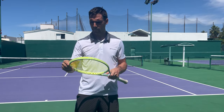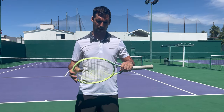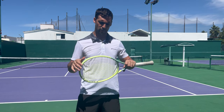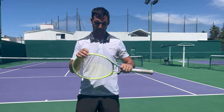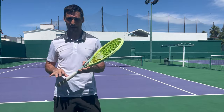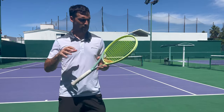The racket that I'm using is the Head Extreme Tour — the slightly heavier version — and it weighs 305 grams. I actually thought it was 310, but it says 305. It is 16 by 19, and it's a 98 square inch head. The reason I know those things is because it tells me on the side of the racket, but had I not just looked, I wouldn't know the answer to that.